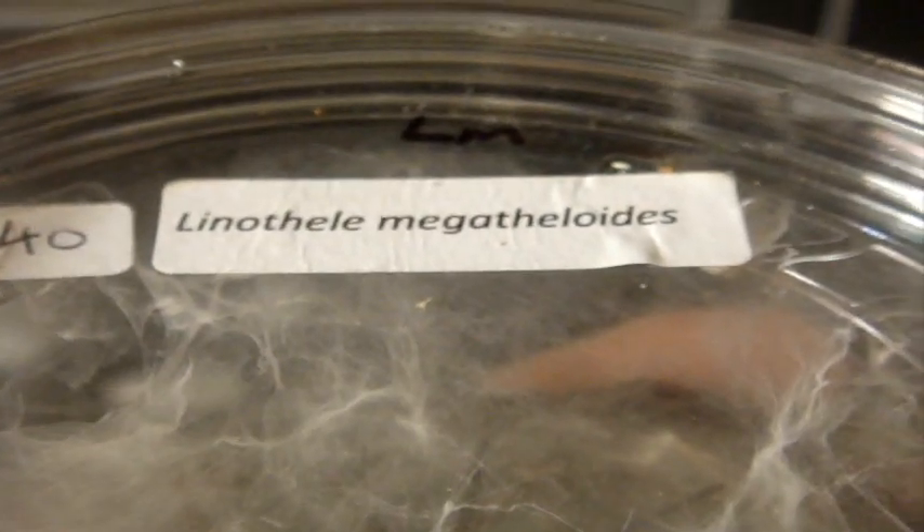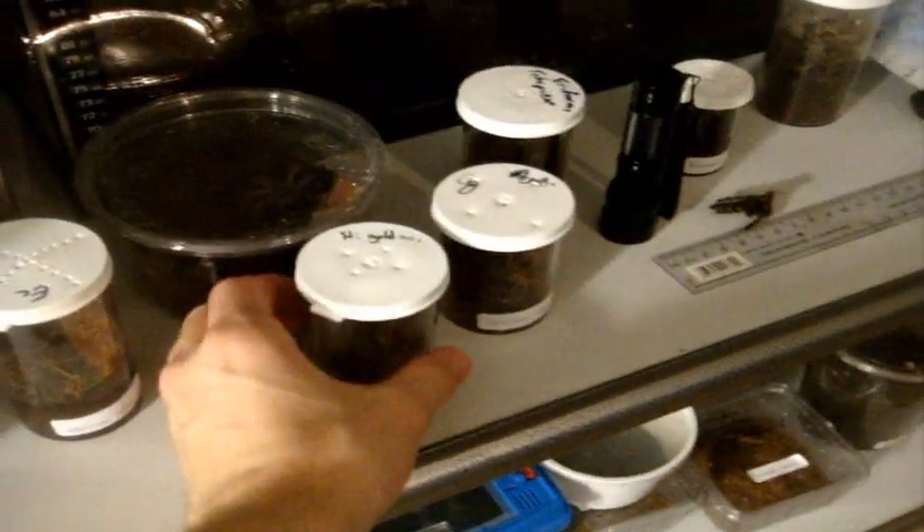So guys, this is the video of the new additions with Linothele megaloides — I'm not sure what the common name of this spider is — Haplopelma minax, Thailand Black, and here is Sericopelma scharfi, the Malaysian Earth Tiger.